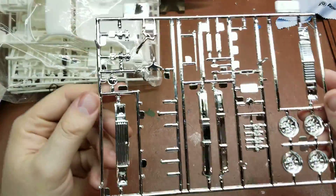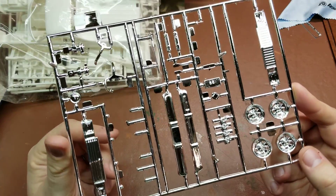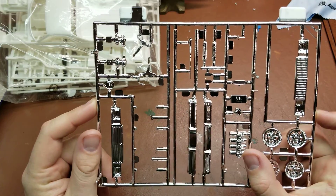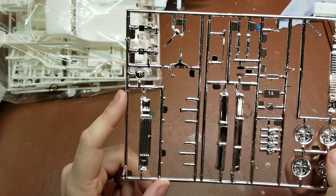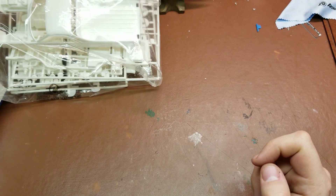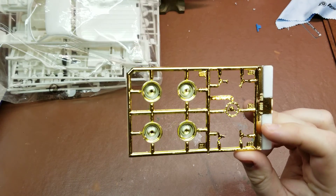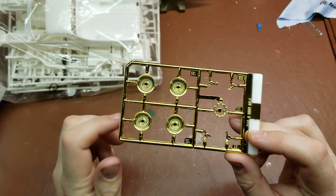Setting the bag of bits aside, we'll grab the chrome tree first. We have the stock wheels, hydraulic pumps, front grills, and bumpers on there. Then we have the gold-plated chrome tree, which is pretty obligatory at this point — all the lowrider kits pretty much had the same tree.